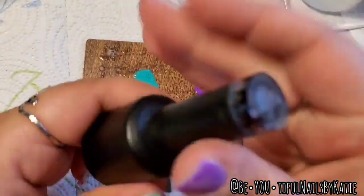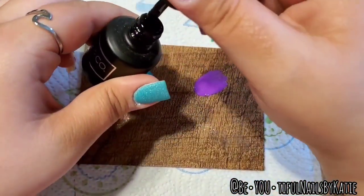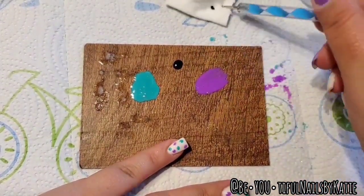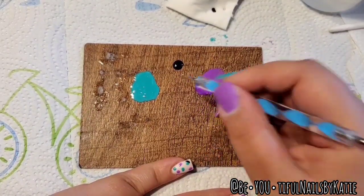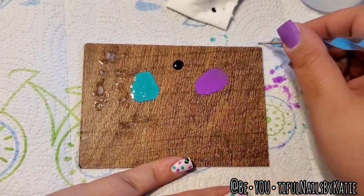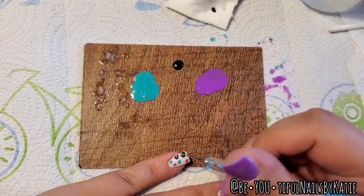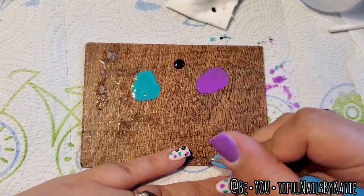Once the dots are done I cured for 30 seconds in my lamp — it's a 48-watt LED UV lamp, so 30 seconds is typically good. Then I'm taking black gel on the smaller side of the tool and going around my dots to get that leopard effect. I stagger the black because I don't want it to be perfect — I want it to be funky shaped, just like leopard spots are. That's why this look is so easy to do. Sometimes I'll do the black first, but this time I did the color dots first and it felt quicker.